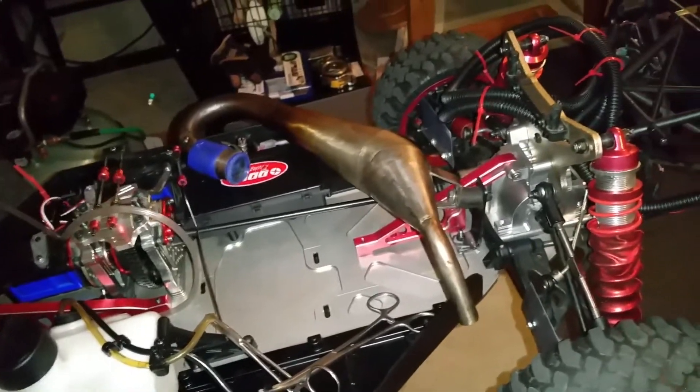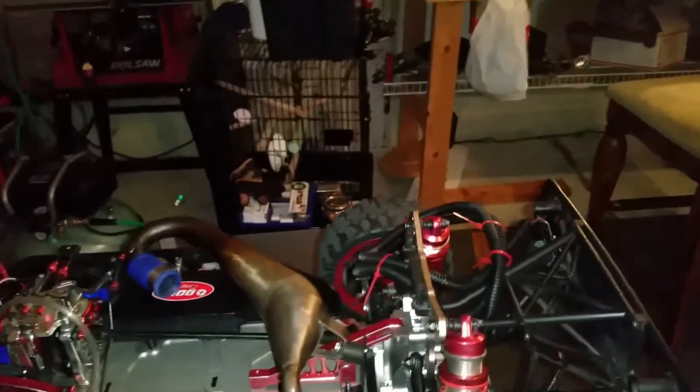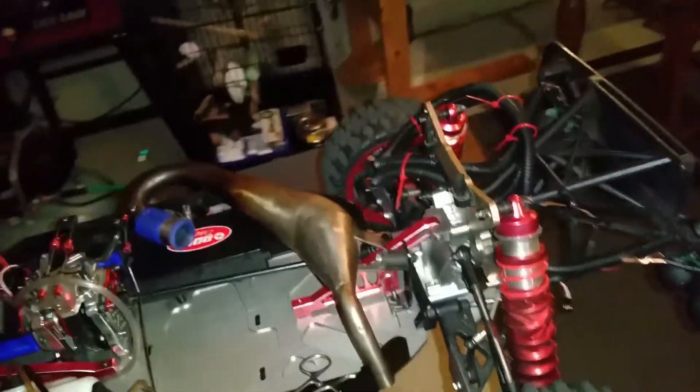Then I'm gonna be working on my next build. I'll be getting that in a couple weeks — maybe about a month, four weeks — end of February.